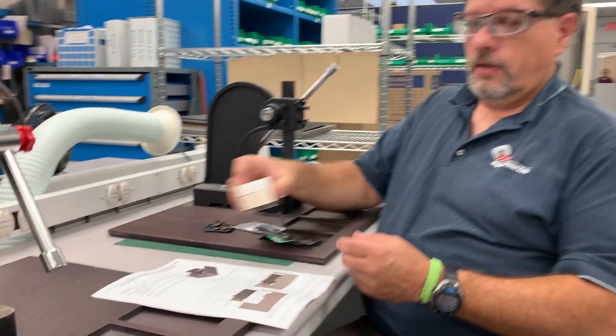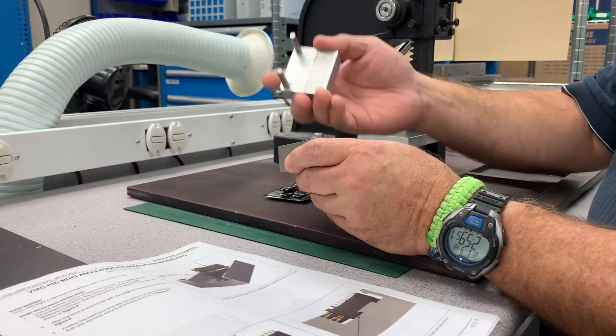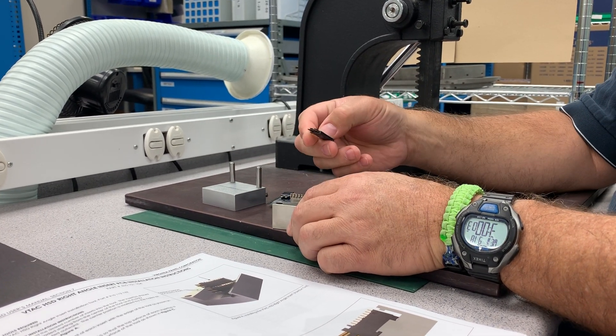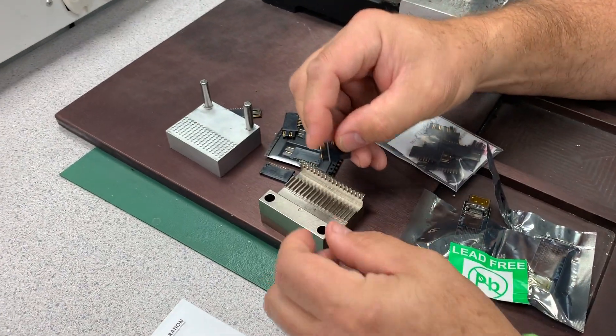The first thing we've got to do is get our tool out, and then we basically need to load our V-TAC right angles into it. We're going to load these into the edge, and then stack them out.